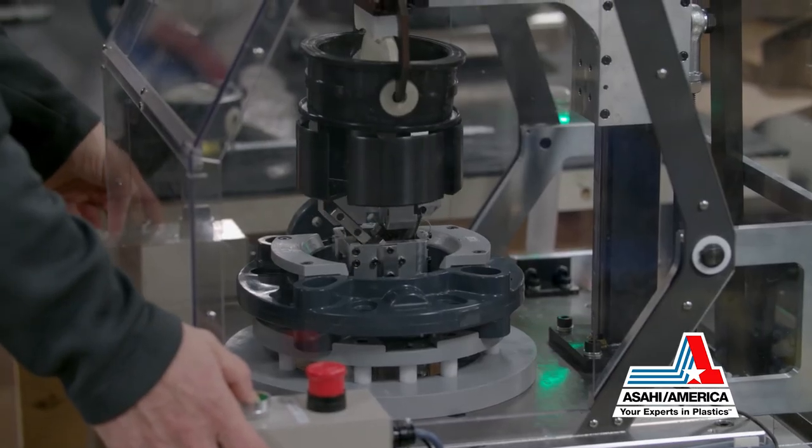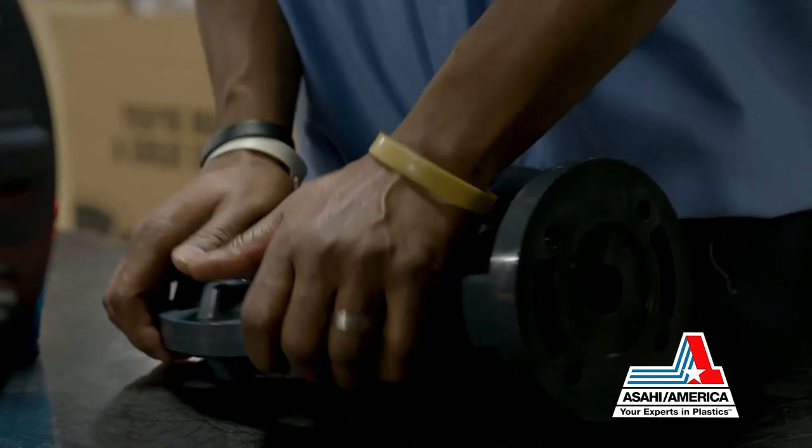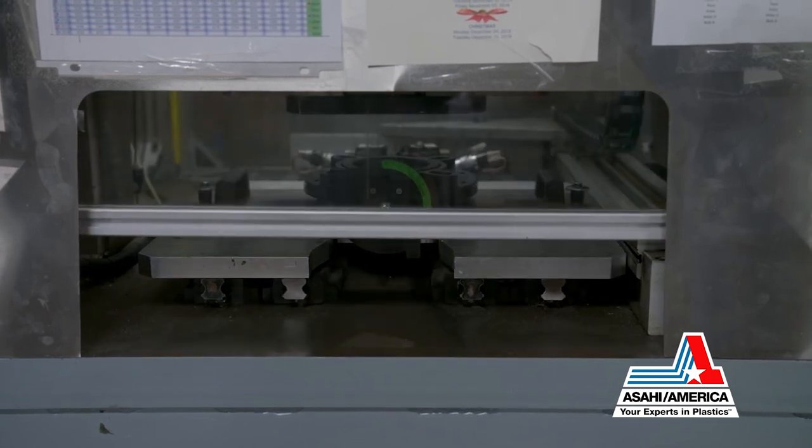Valves up to 6 inches have the disc and liner automatically assembled in place, while larger valves are hand-assembled. All butterfly valves are then pressure tested to ensure a bubble-tight shut-off seal.